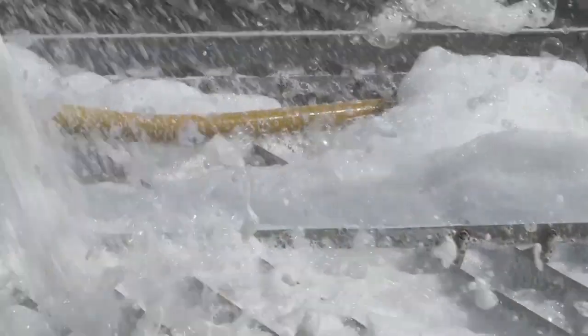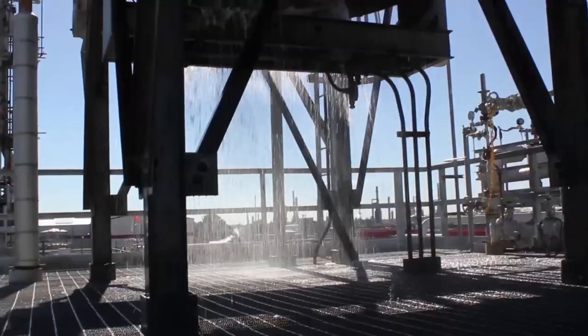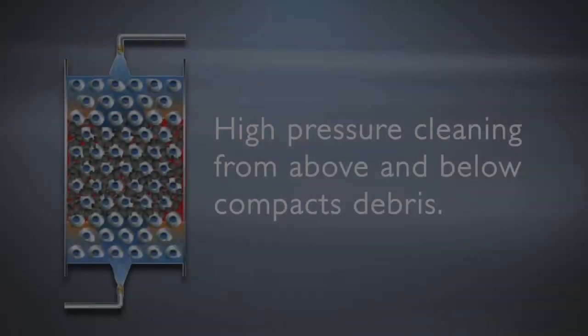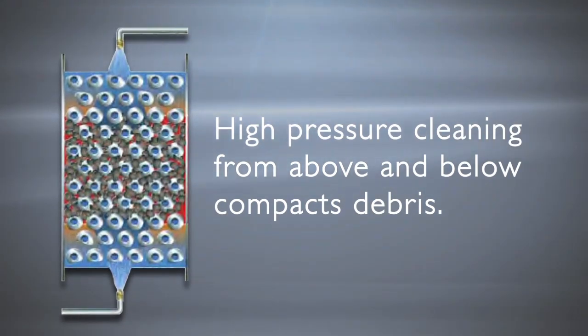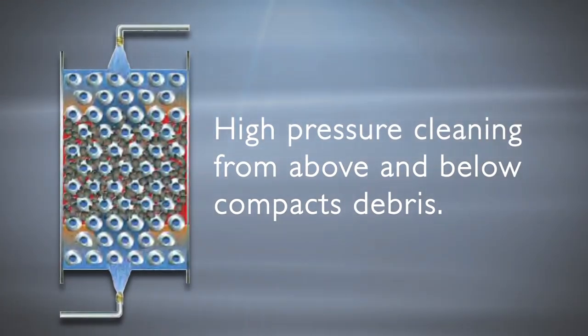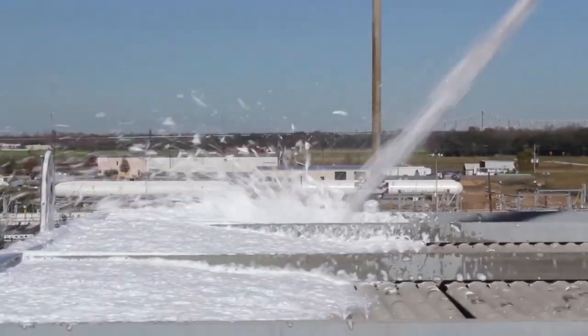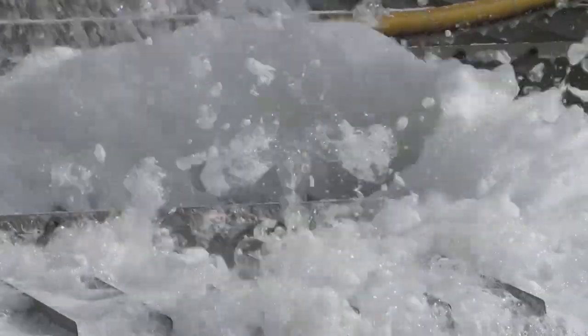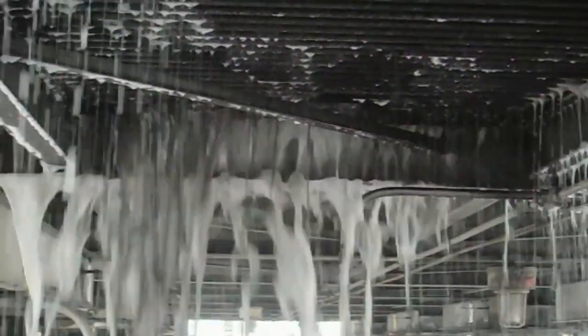Once fully encapsulated, the FinFoam solution cleanses the dirt and debris to a collection point below. Where traditional hydroblasting only cleans the top part of units, in some cases compacting debris, FinFoam uses a unique process to ensure a complete flow is maintained from the top of the exchanger to the bottom, freeing the unit of all unwanted material.